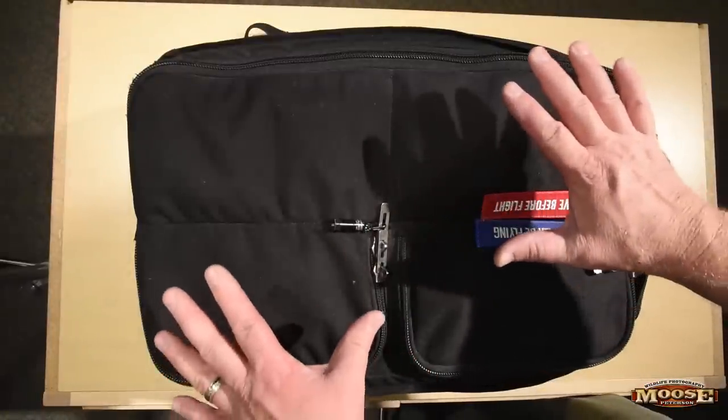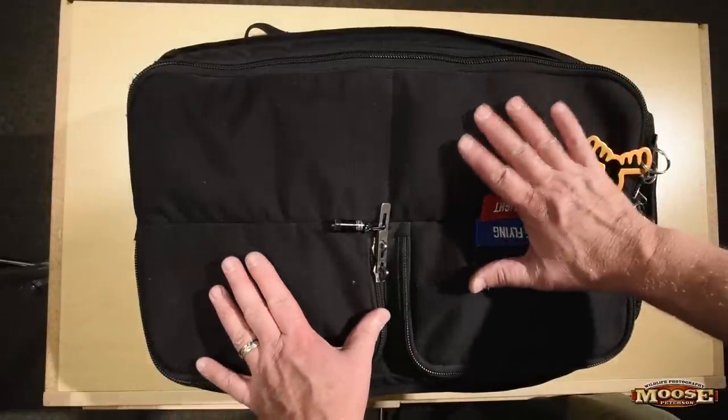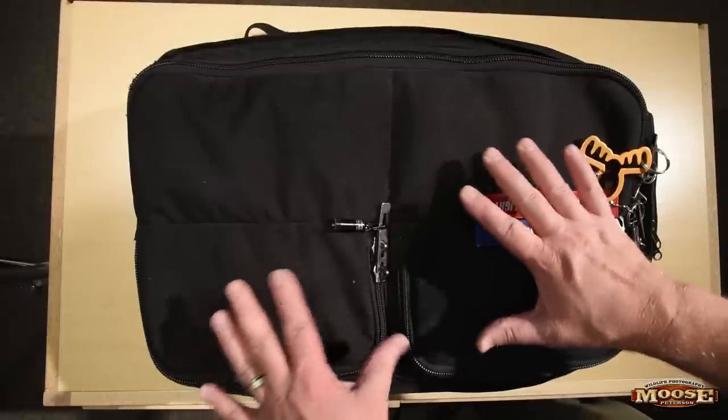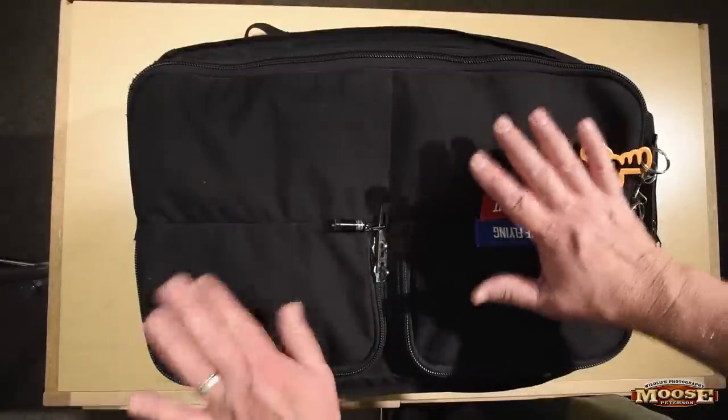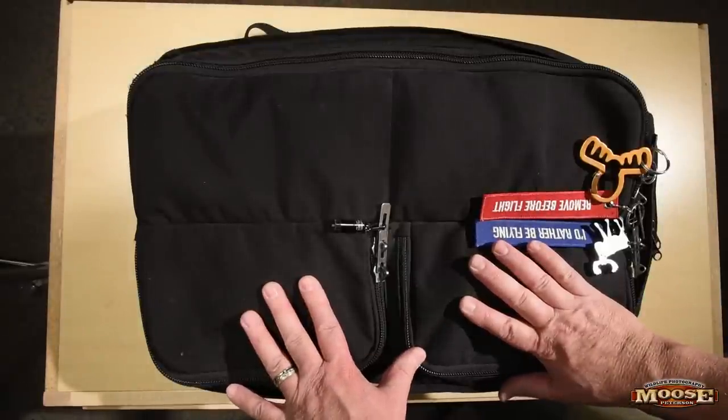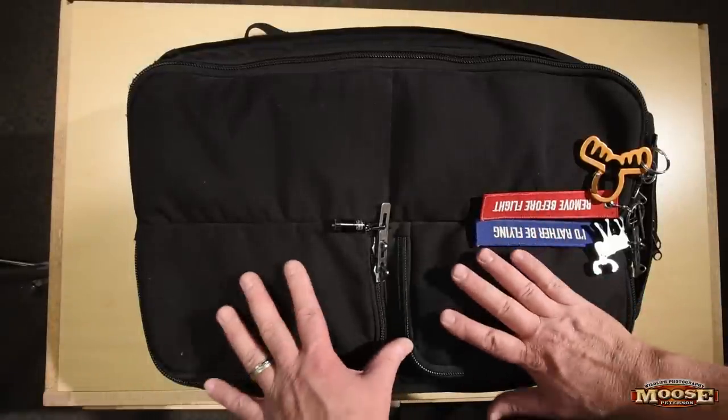So what I've got here is the MP1 photo pack. It's a pack that we made for quite a while, and I'm taking this for a very simple reason — because it fits in the overhead of every plane that has an overhead. So that's really important.